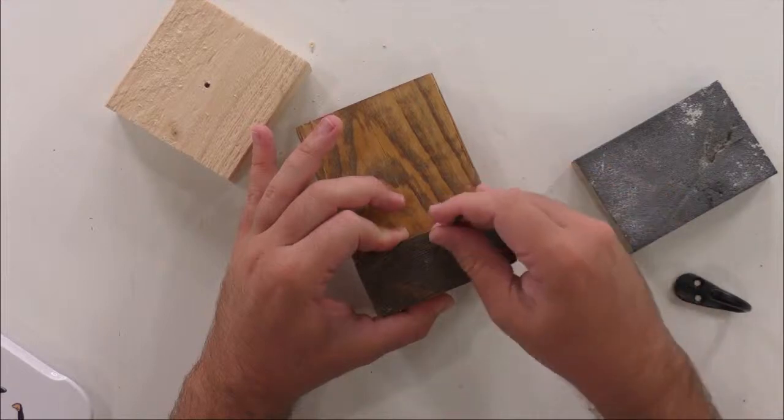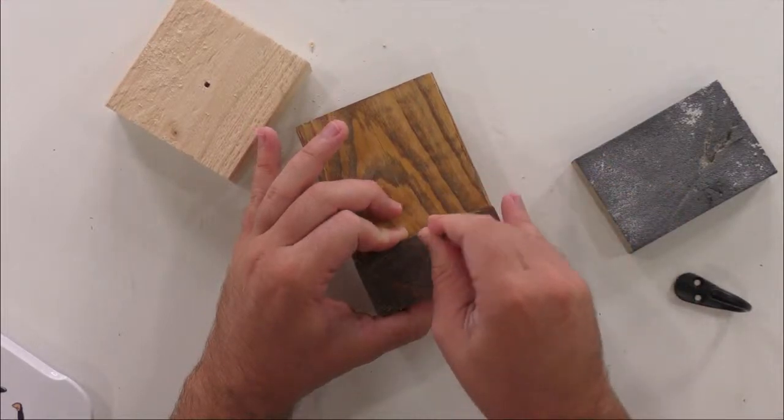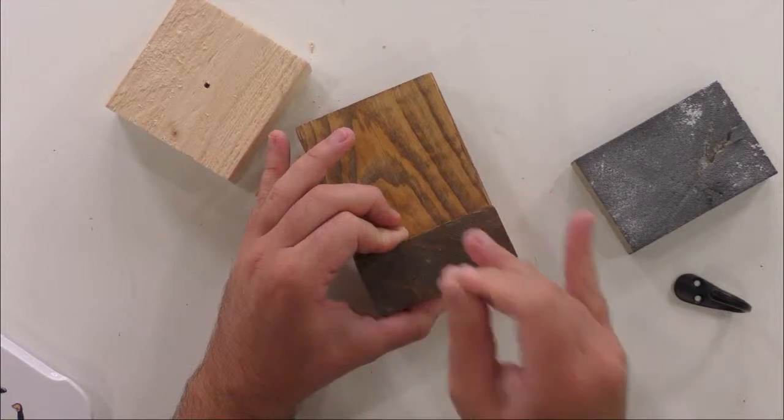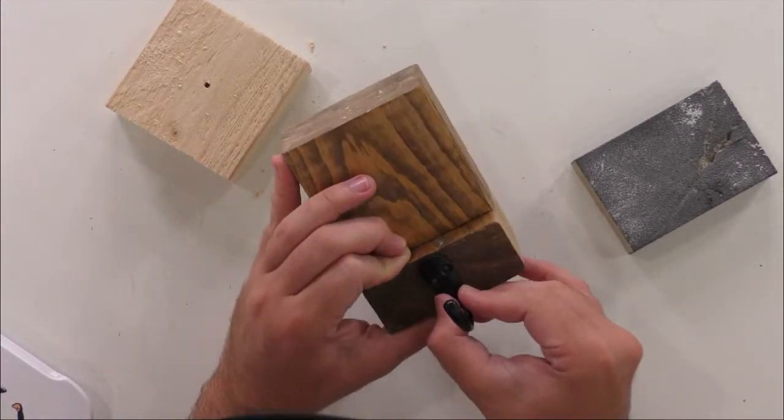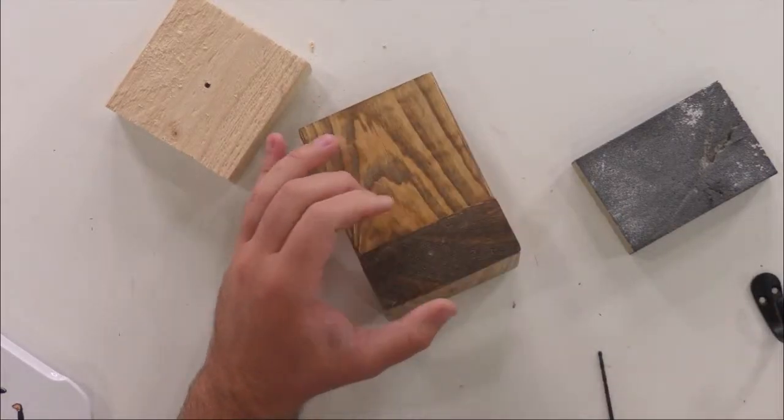You can see I've created a hole here and a hole here. If I put this back here — ta-da! So now we can change that out.